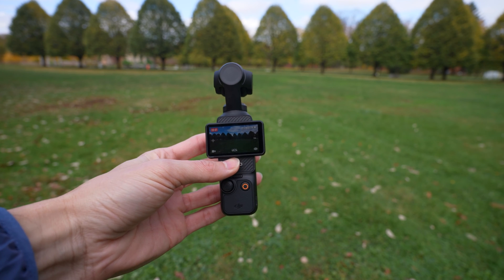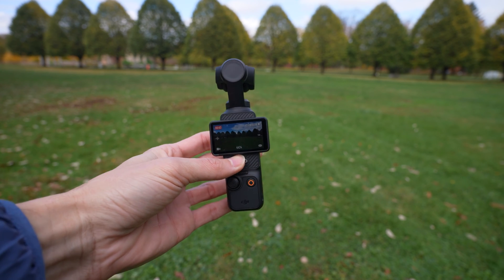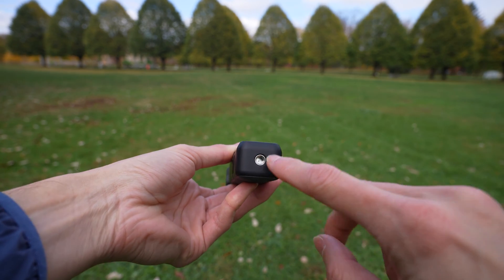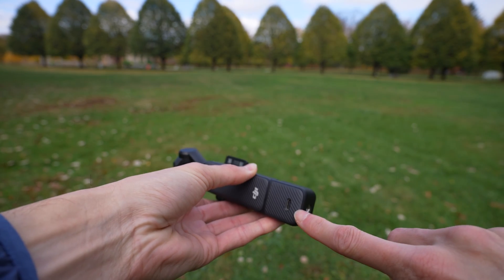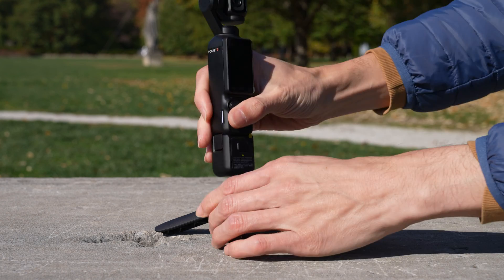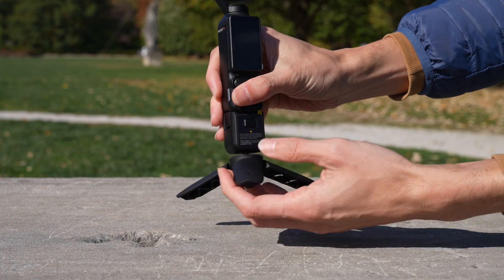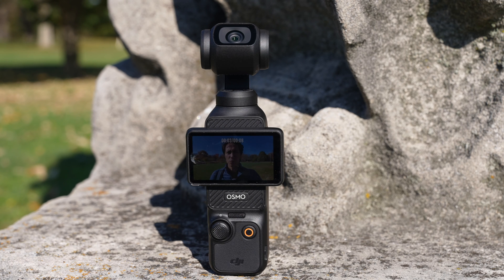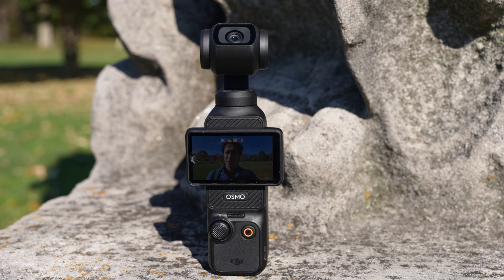New to the Pocket 3, there is an attachment that comes with both the camera itself and the creator bundle that you put in the bottom, giving you a tripod mount on the bottom and moving the USB-C charging port to the back. If you get the creator bundle the Pocket 3 also has a mini set of tripod legs you can screw into the bottom. The Pocket 3 has a speaker just below the screen that you can use to review clips, and it gets surprisingly loud.